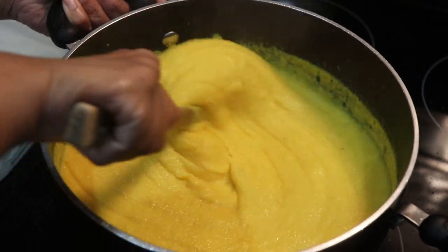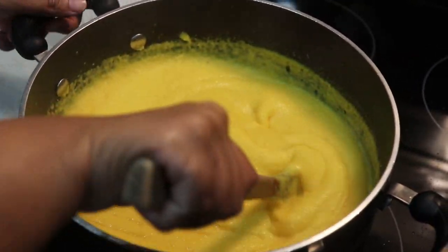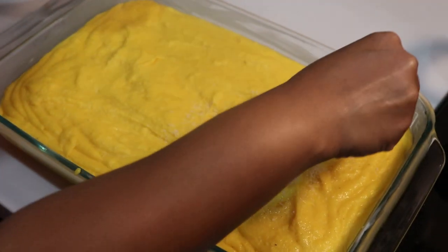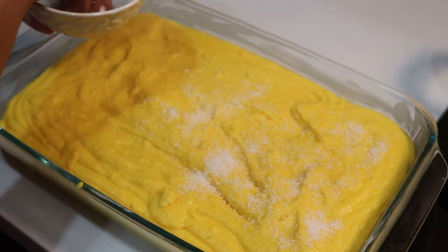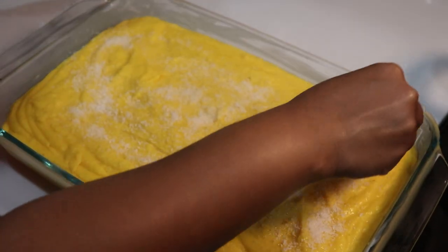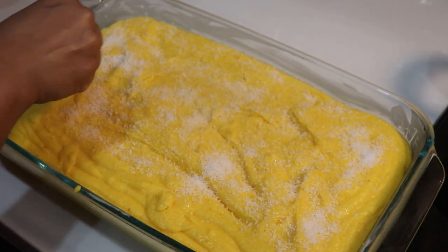I will be able to turn it in. I will transfer it and put the cocoa in it. Let it cool before I cut it.